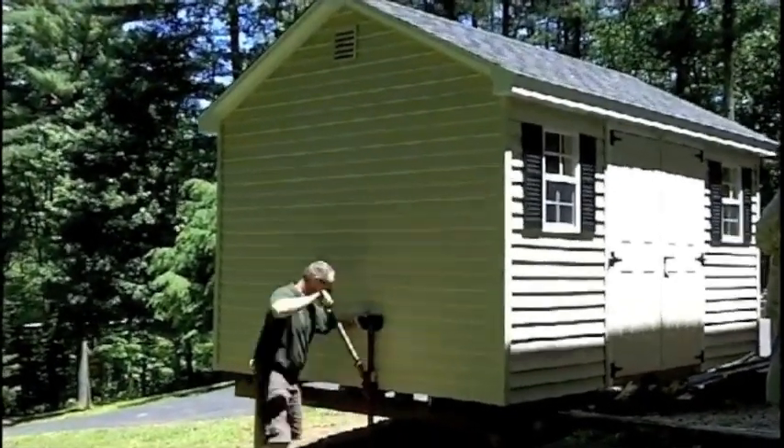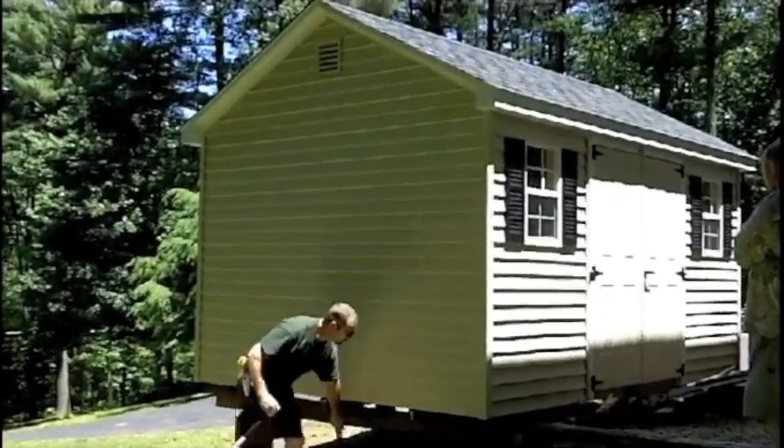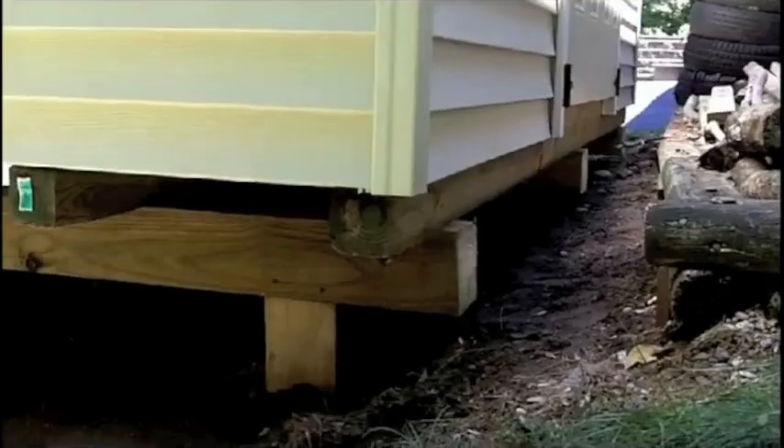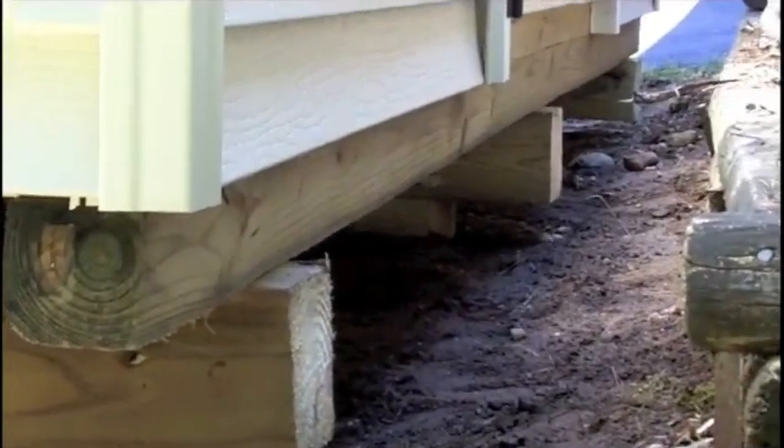The installation you have watched here accounts for only 2% of our deliveries. Another reason would be to install a gazebo at a very specific height in order to tie into a pre-existing deck.